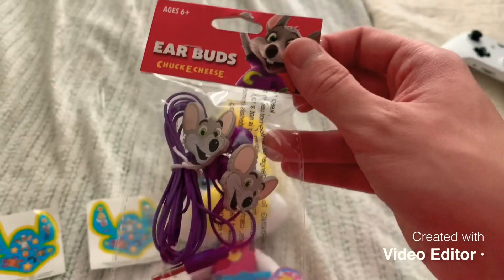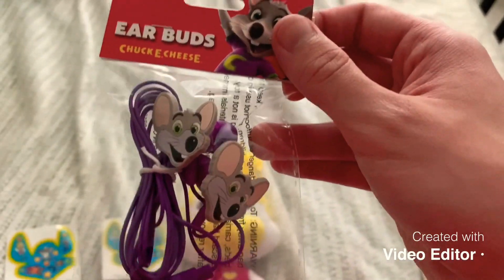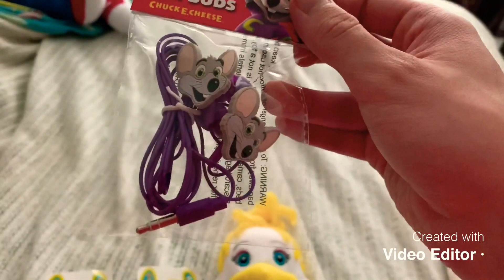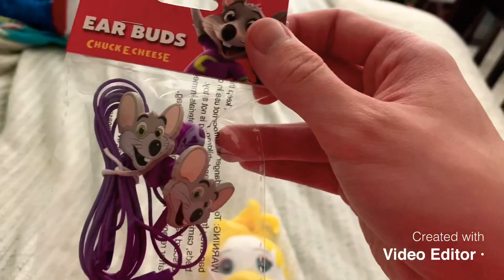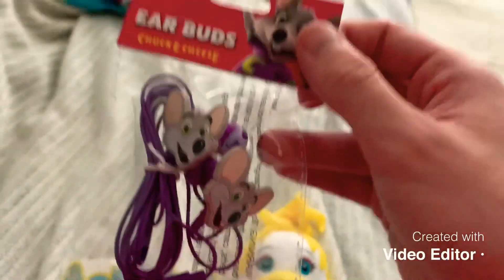I also wanted to point out, I also got these. These are official Chuck E. Cheese's earbuds. I don't know for sure if they sell them in the stores right now, especially because I've never seen these before. In case you're wondering where I got these, I got them off of eBay.